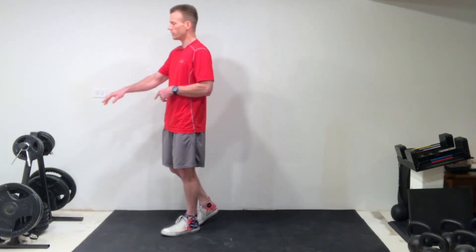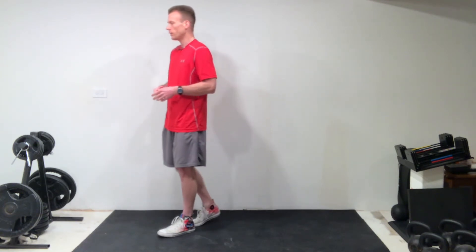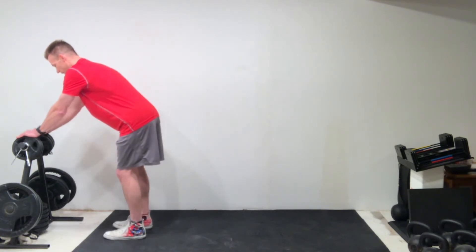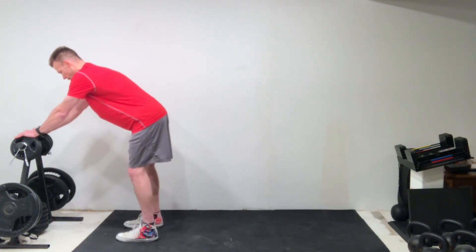What I'm going to use is my weight stack here in front of me. You could use anything that's at least waist height or higher — think kitchen countertop, a bedroom dresser, something at that height or higher. Now this is a very easy exercise to perform. All you have to do is set up with your palms face down on that structure, and step your feet back about shoulder width apart.